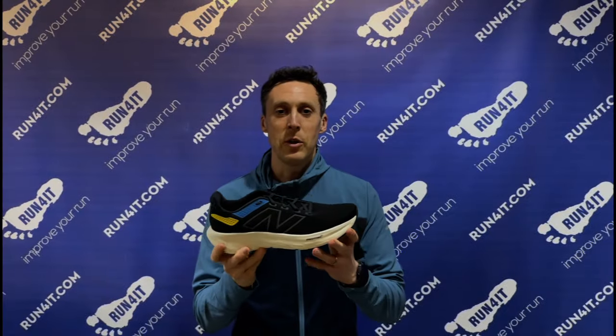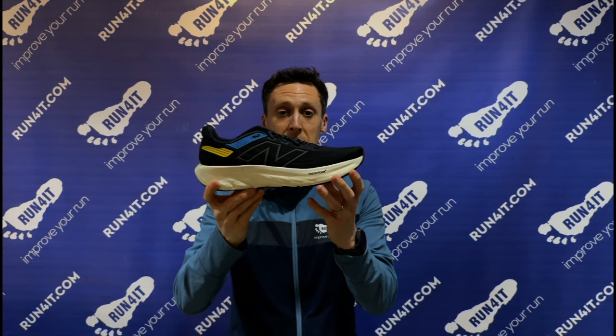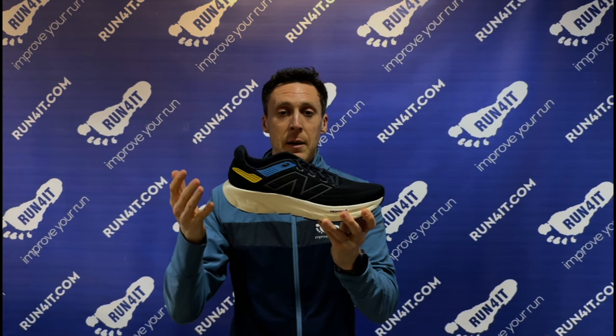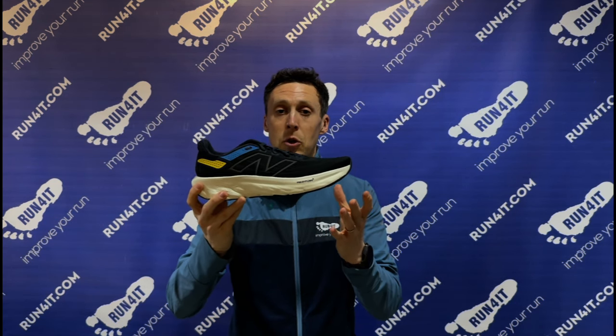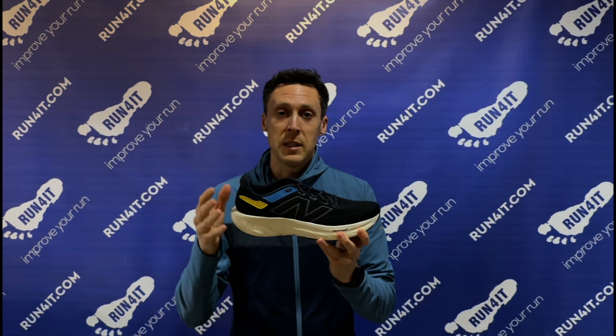Let's start by talking through the updates. The most notable change is the new FreshFoam X midsole — the formula has been tweaked so it's now lighter and more energy returning than before. The stack height of the midsole is also higher and the drop is lower, so that means there's more of that FreshFoam X foam sitting under your feet.